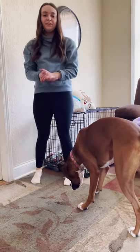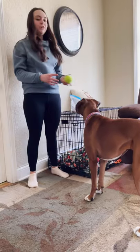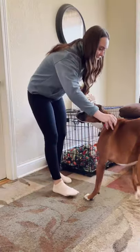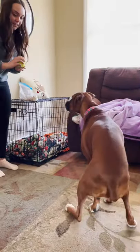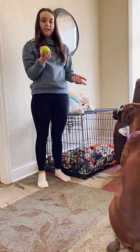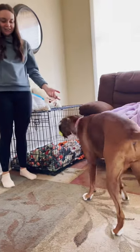The last trick we're going to work on today is catching. This is fun if your dog's really playful and they like to play with tennis balls like Harper does. We're going to back her up a little bit — sit. You want to throw it right at their face so they can learn to catch it. We're going to bounce the ball so she knows she wants to get it, and that's how she catches.